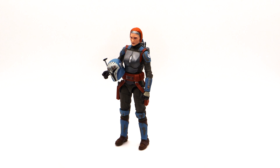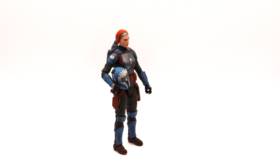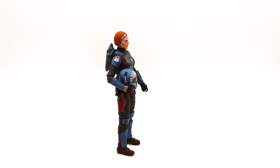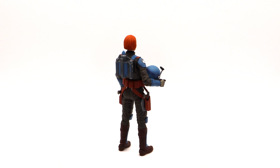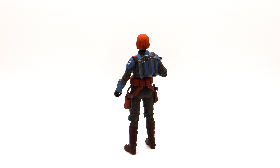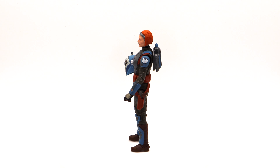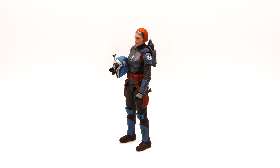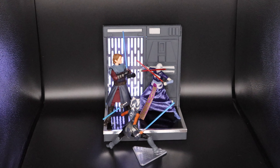And there is Bo-Katan from The Mandalorian. Although she started out in the Clone Wars, this figure is actually from the television show The Mandalorian, based on that character's detail and attire. It very much pays homage to the original animated Bo-Katan.